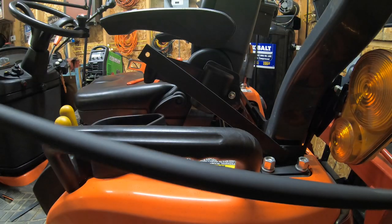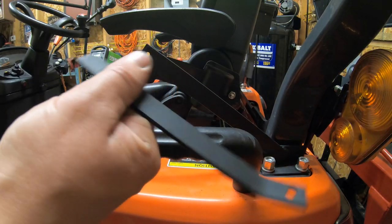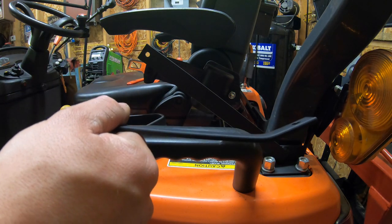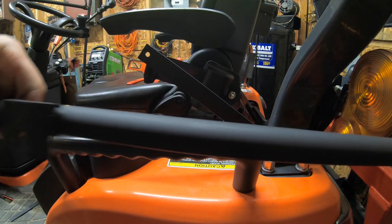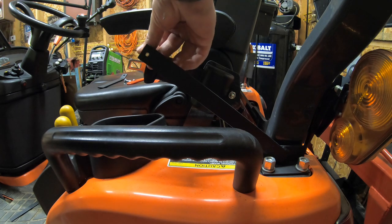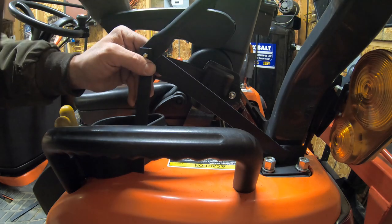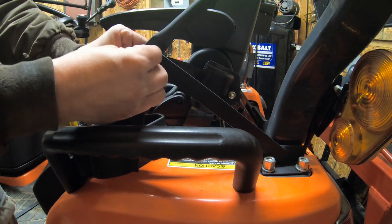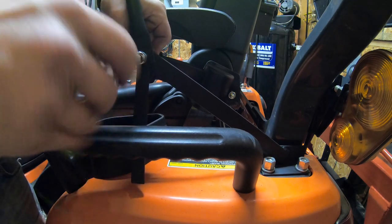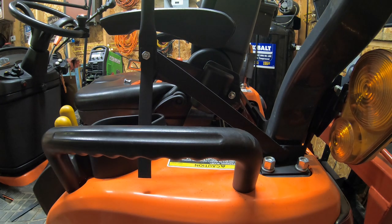Now we're going to install our rear upper posts. We're also installing the vinyl stay as they call it. The left side gets the bent or angled piece and the right side gets the straight cut piece — same as everything else. As for the rear post, you also want the open part to face away from the cab. You're going to insert your bolt first, then your rear post, then your vinyl stay. The only thing we're putting on this is a lock nut. Get it snugged up so it's in the upright position.